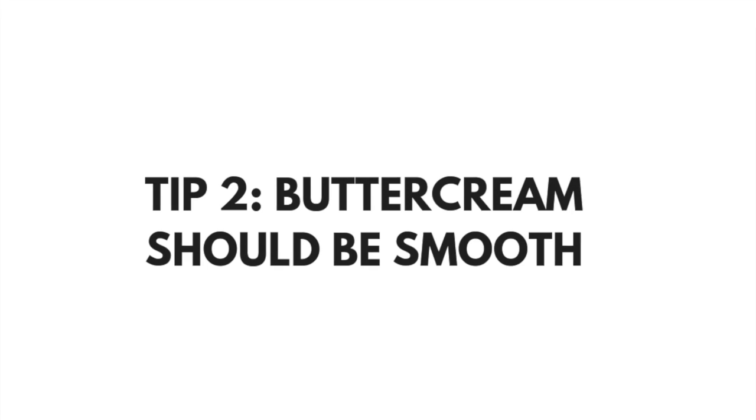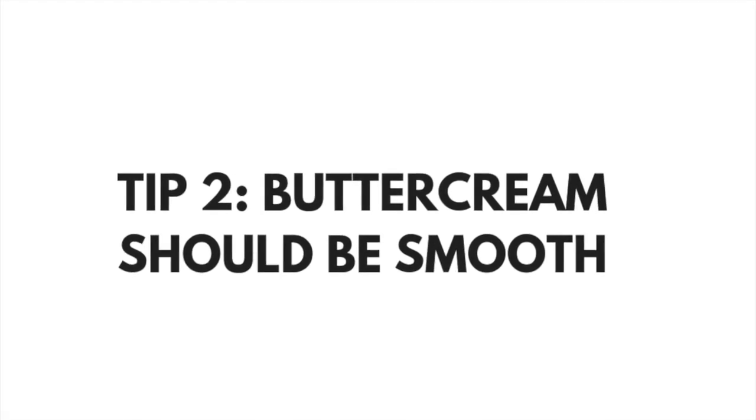Tip number two: you want to make sure that your buttercream is smooth. If there are any imperfections, gaps, or holes, the paint is going to emphasize this. Watch my video linked below to see how you can easily achieve a smooth frosted cake.